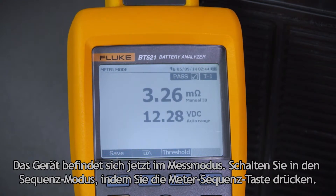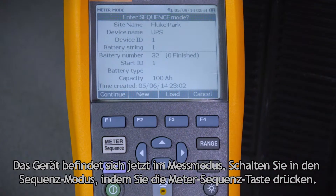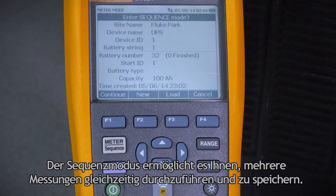Right now the instrument is in meter mode. Let's go to sequence mode by pressing the meter sequence button. Sequence mode allows you to take and store multiple measurements simultaneously.